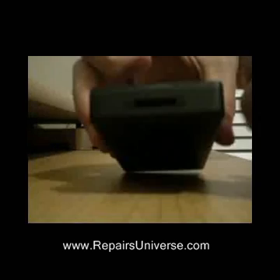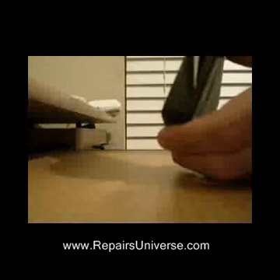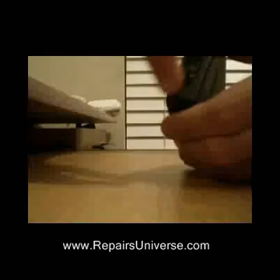This video shows you how to dismantle the Microsoft Zune MP3 player. The first thing you need to do is remove the bit of plastic at the bottom of the Zune to allow access to two small screws.